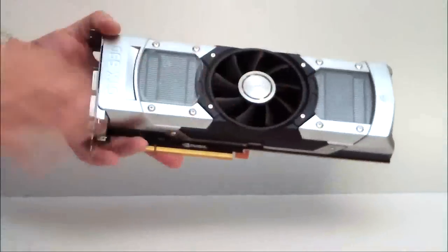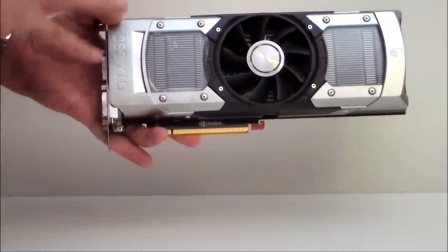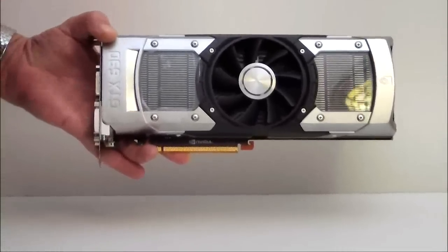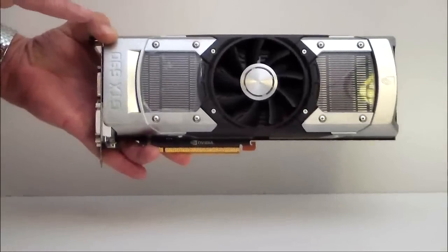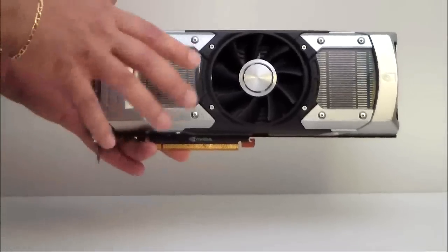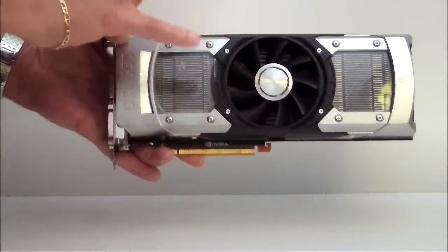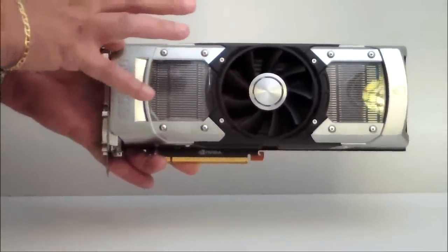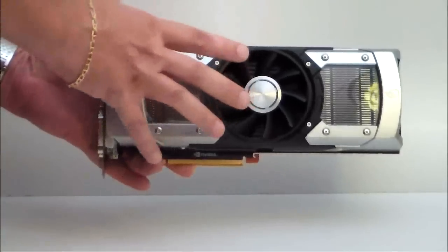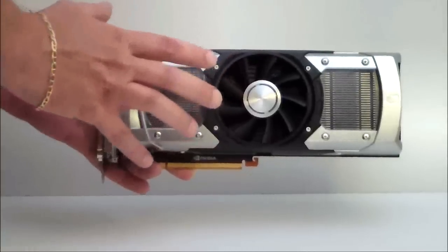Now let's talk about the card. The frame cover is actually made of cast aluminum and it's protected with a trivalent chromium plate. The fan housing is injection-molded magnesium alloy. What that alloy does is it makes it lighter, it gives it better acoustic ability and better ability for heat dissipation.